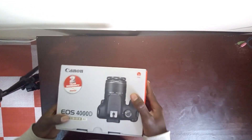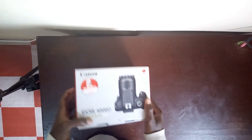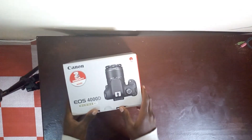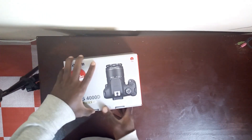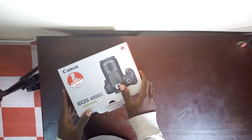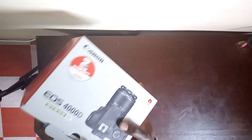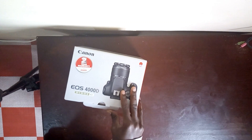So we have our 4000D camera, and this camera was launched in 2018. It's a beginner's camera — actually an entry-level DSLR. It comes with a 2-year warranty and an 18-55mm kit lens.